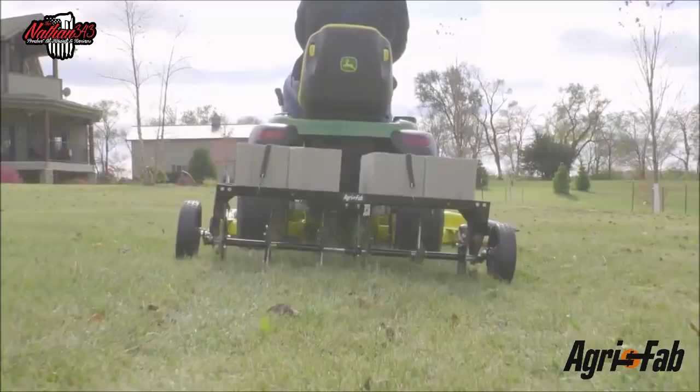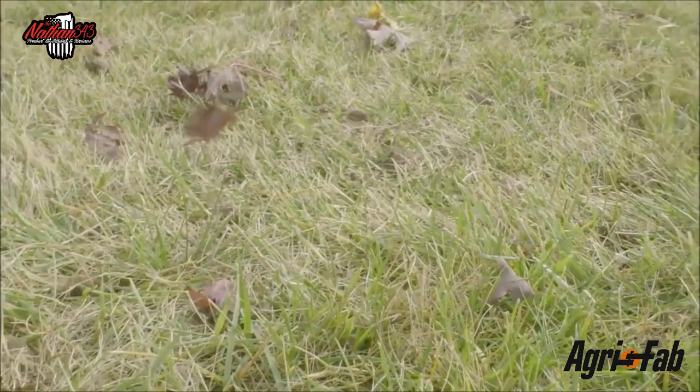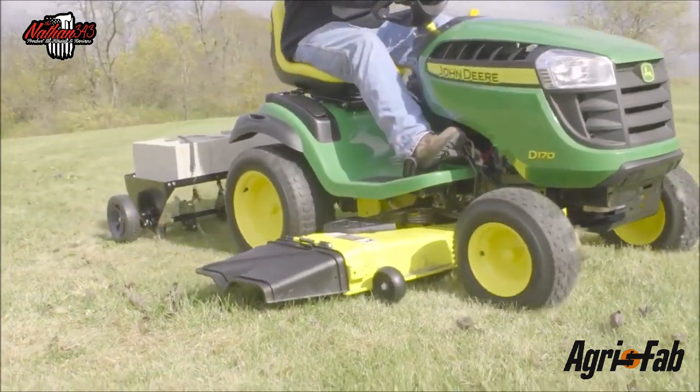They make different size aerators — this is a 40-inch, I have a 48-inch, which basically gives you two more passes. And if you have a lot of thatch in your lawn, this is another way of making your thatch thinner, which always makes your lawn better.